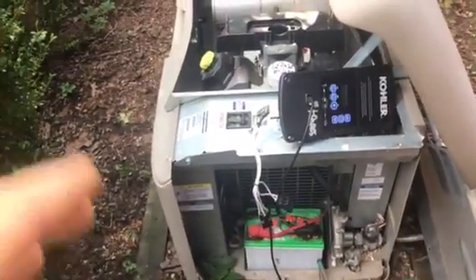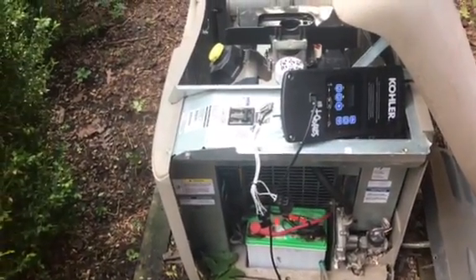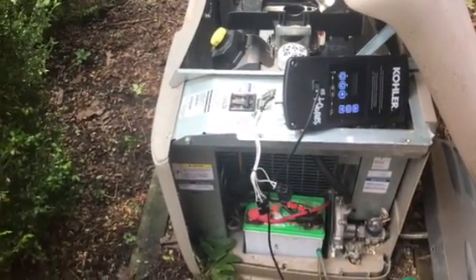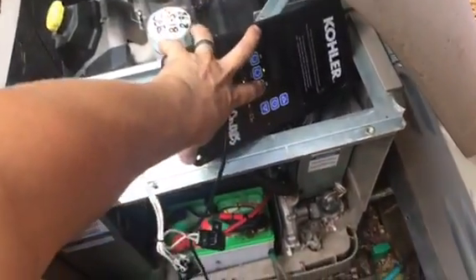This one here is hunting pretty badly and I'm going to show you a couple of things. While it's running I'm not going to be able to talk, but I'm going to point and you can kind of see, and then I'll show you what I found at the end and hopefully it will help you out. So when we start the unit up...